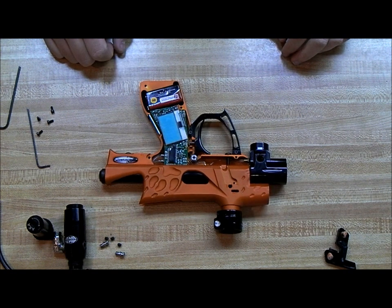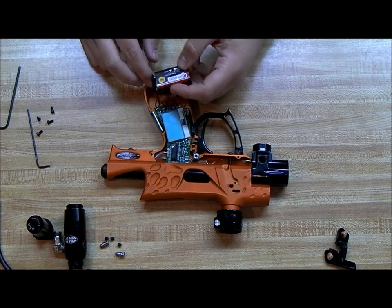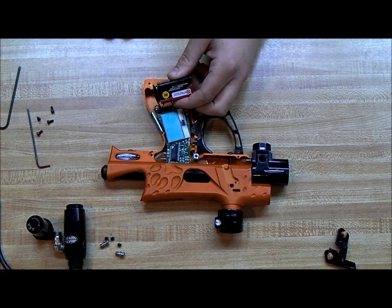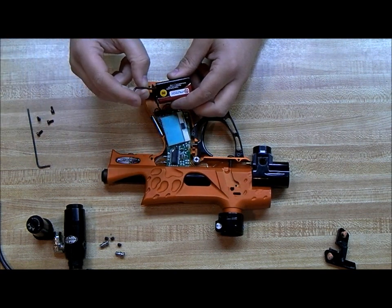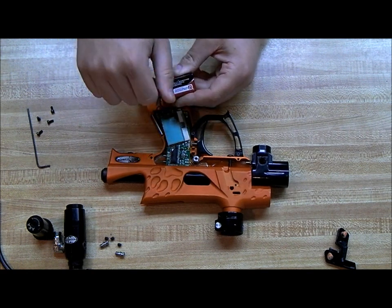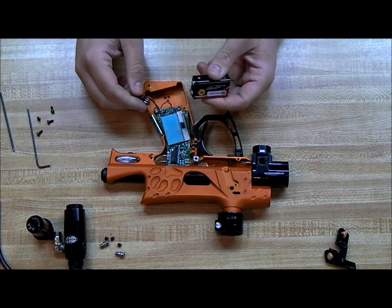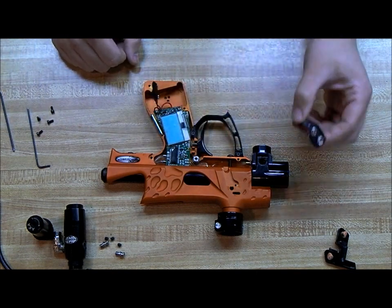The next thing we'll do is take out the battery. It's best not to go messing around with the board and things with the battery in it. The best way to take out the battery is to take your Allen key, stick it in between the battery and the connector, and just pop them off. You don't want to pull on the wires — if you pull the wiring out you will have to buy a new harness.